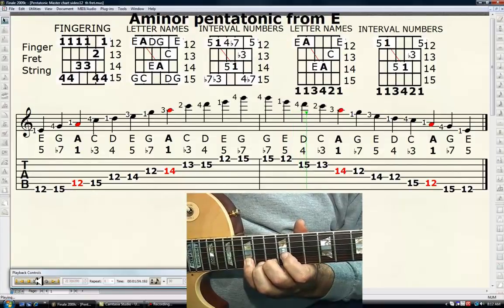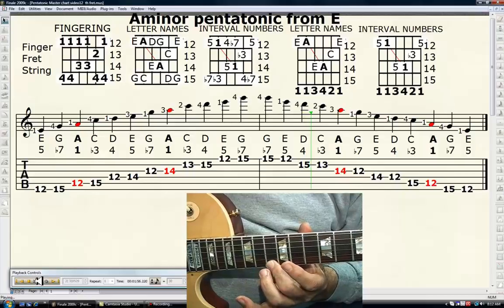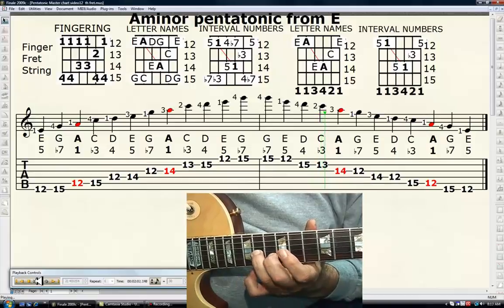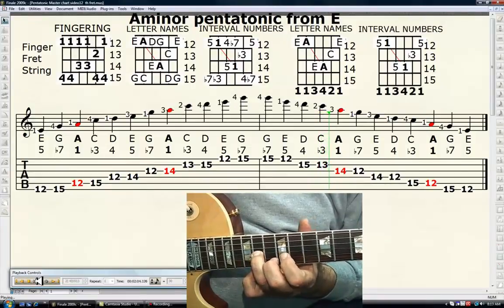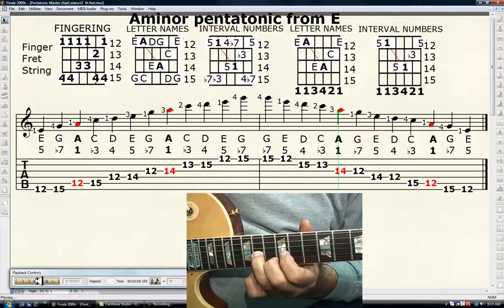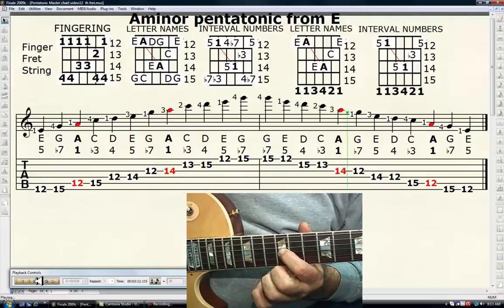Your second finger, 13th fret, 2nd string — C, or the minor third. Your third finger, 14th fret, 3rd string — A, or the tonic. Your first finger, 12th fret, 3rd string — G, or the minor seventh.